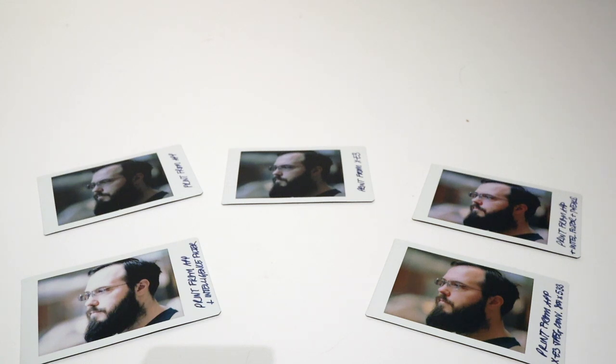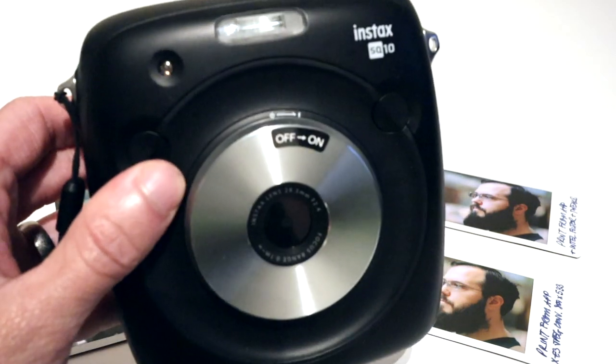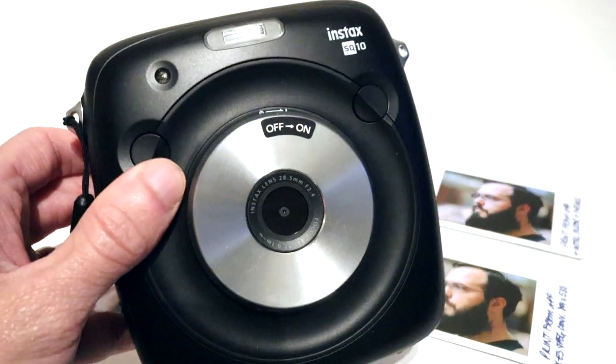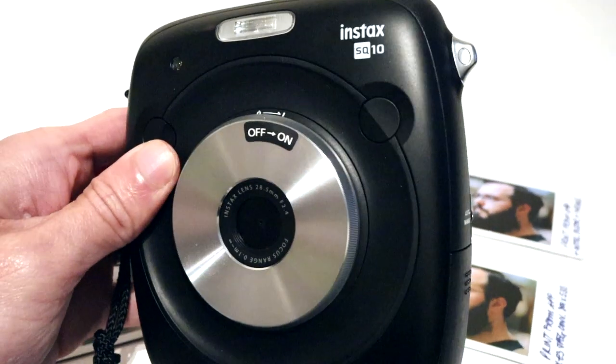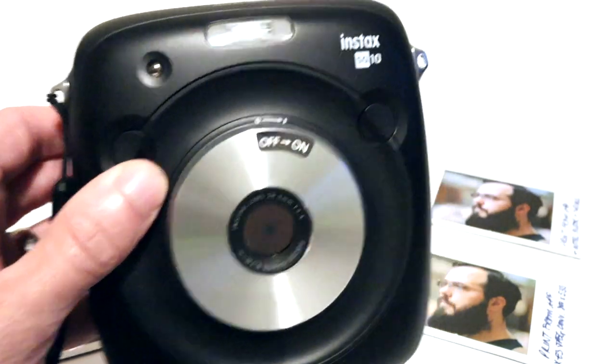Hopefully you've been able to learn from my trial and error. Stay tuned for more instax-related videos. As a teaser, I got myself one of these — it's an instax hybrid camera. It's not the latest one but I got it for a good deal, and I can't wait to do some videos and shoot with it. See you next time, bye!